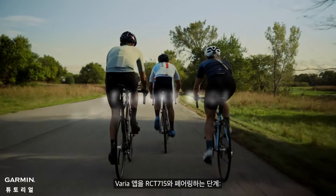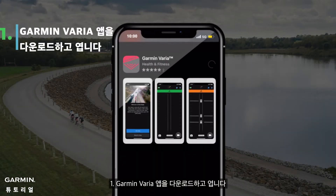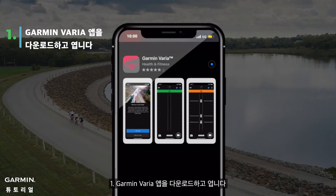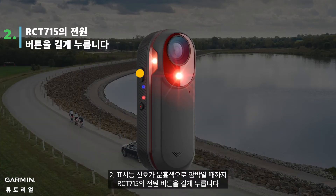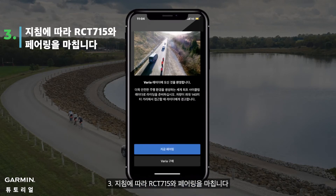Follow the steps to pair Varia app with RCT-715. 1. Download and open Garmin Varia app. 2. Press and hold the power button on RCT-715 until the light signal flashes pink. 3. Follow the instructions to finish pairing with RCT-715.